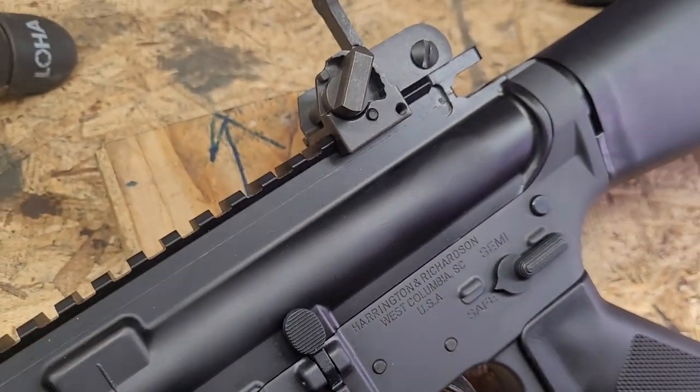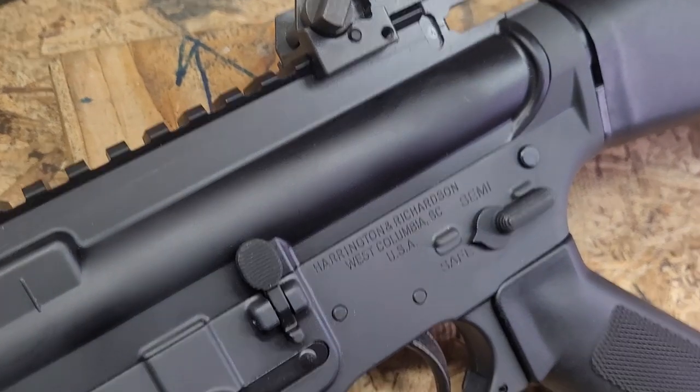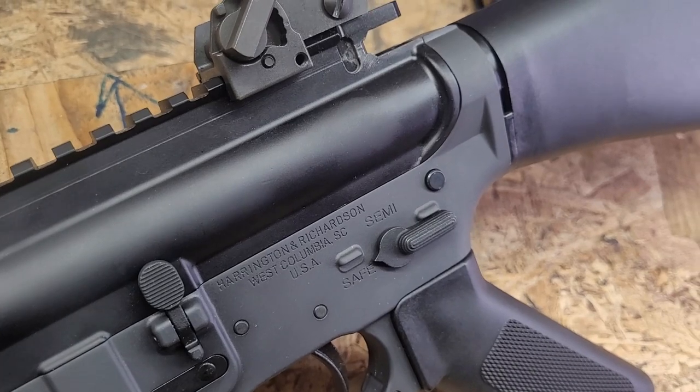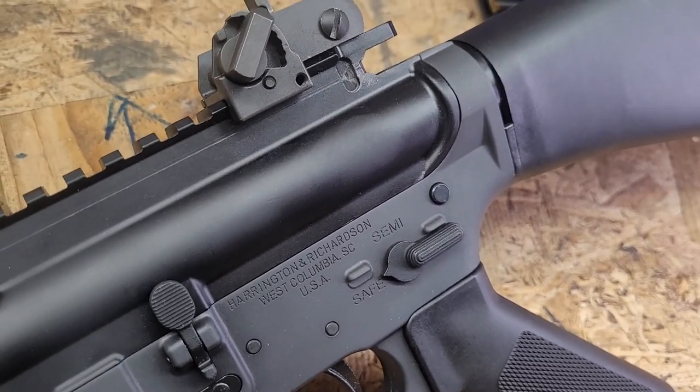I've got a stripped upper receiver snapped on right now, and you can really tell the difference between that black and that gray anodizing.